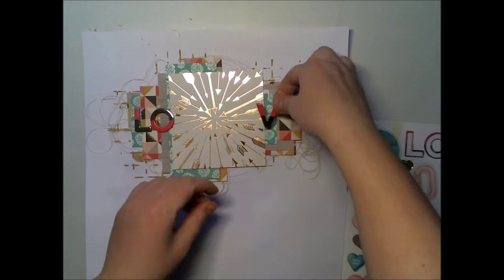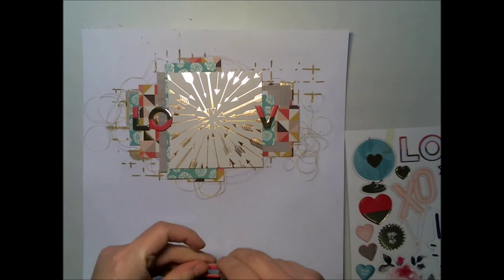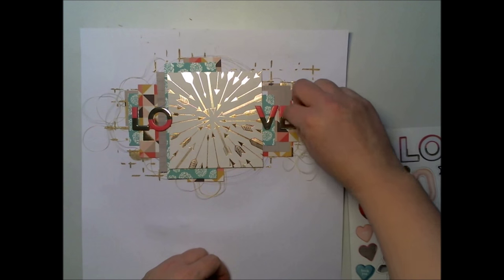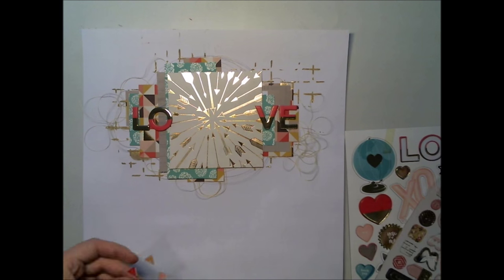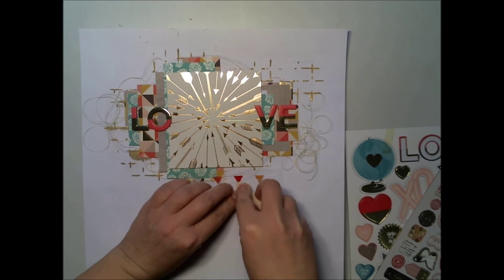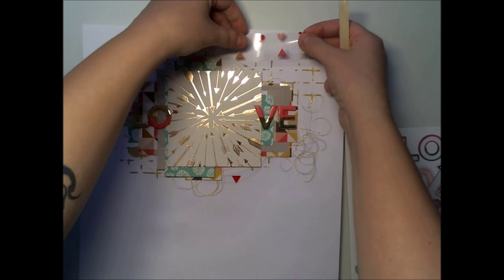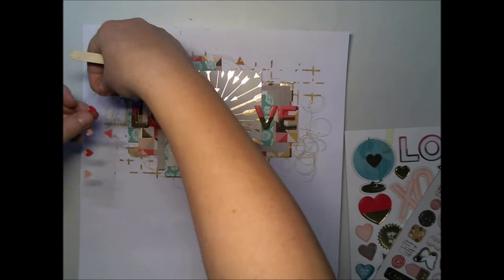I'm scrapping one of my favorite photos ever — it's me and my horse Lotte. Well, not mine in a legal way, but anyway, that's me and my dear friend. Before adding the picture, I'm using some rub-ons to add more color and kind of spread the colors of the patterned papers.